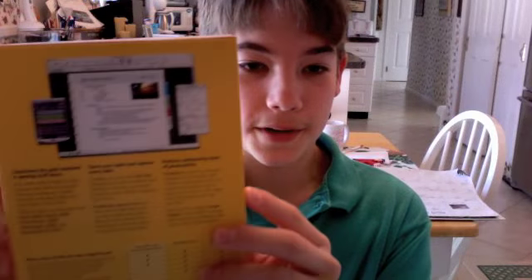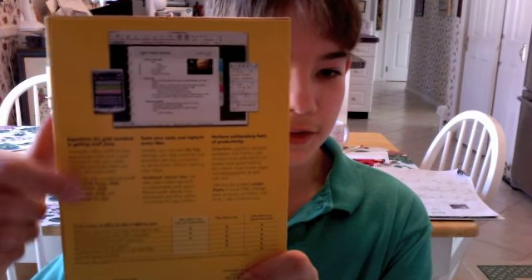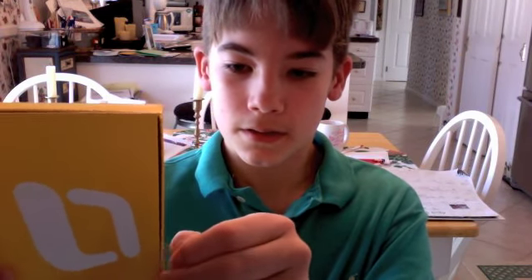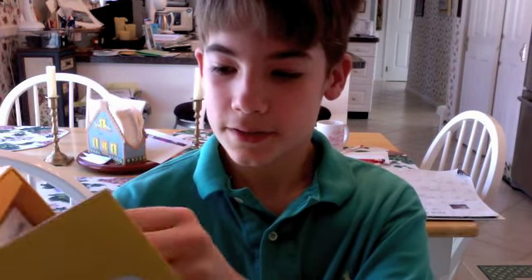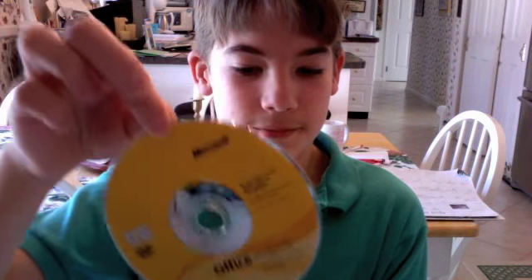So I will open it up. On the back there's just a sample and some more information about what it comes with. This slides out, and if I pop this open, it opens up like this. Inside is the disk holder, and right inside is the disk — it's a DVD. On the back are the product keys and serial numbers, but I can't show you guys those.